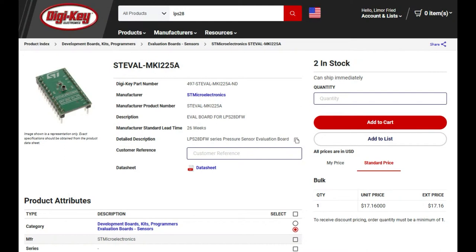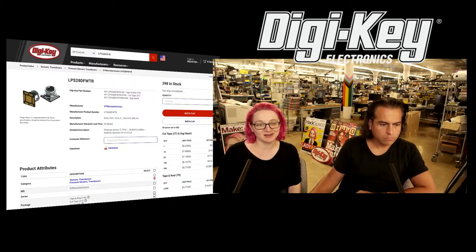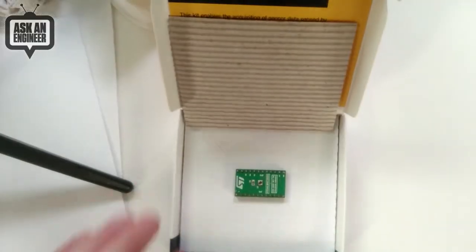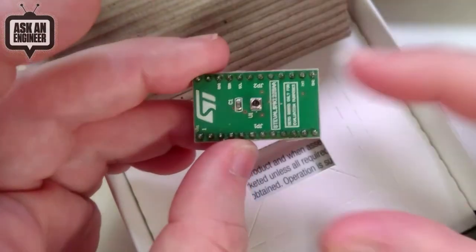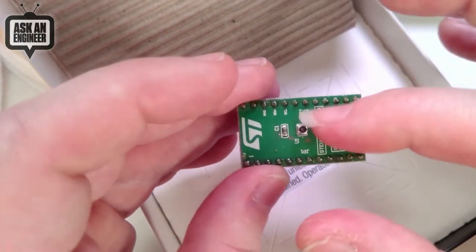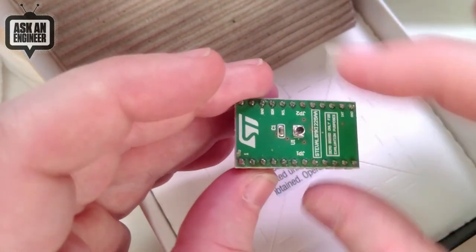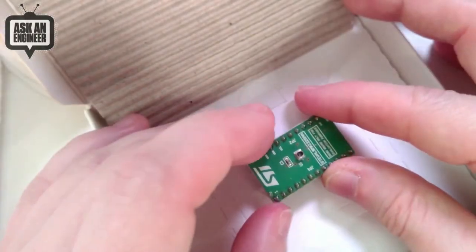There's also an eval board, which I can show on the overhead — if you want to get started quickly, DigiKey has the eval board in stock and it's basically just a simple breakout. This sensor is actually available and you can purchase it, so it's not part of the chip shortage. So here it is — the sensor is in the middle, just a simple breakout with the I2C pins labeled, interrupt, ground, power, and just a capacitor. It's a quite small sensor designed for watches and wearables, but of course it can be used for anything that needs high pressure waterproof sensing.